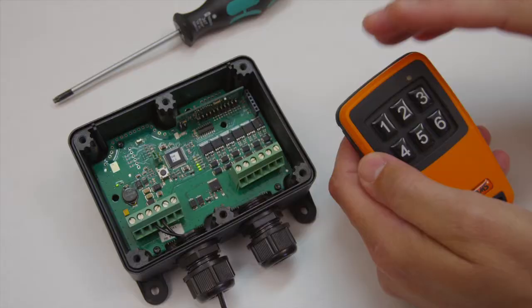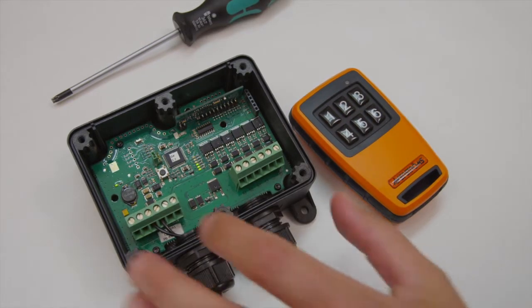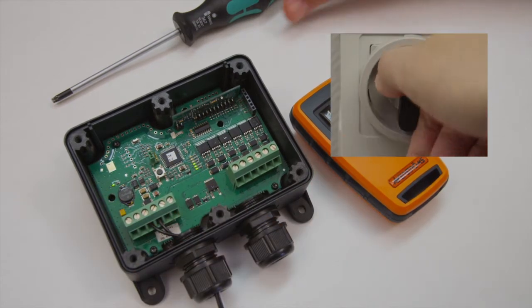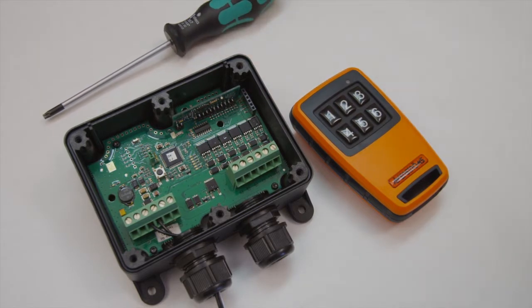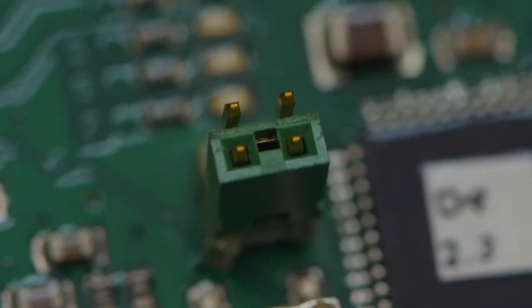To store the configuration, press the learn button for 1 second. Power off the receiver. If you have a conversion box for 230 volts AC, wait 10 seconds. Reinstall the jumper J1 in its delivery setting.